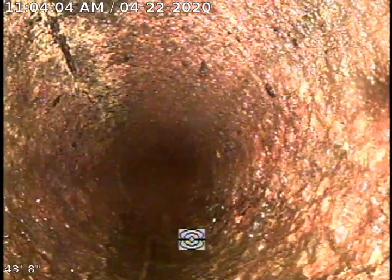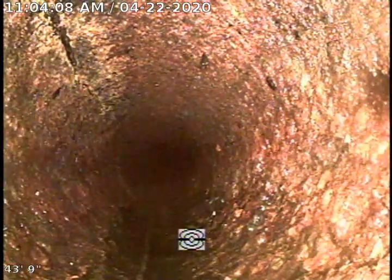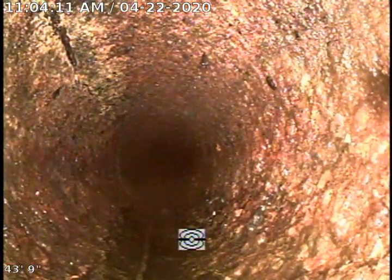Looking at this, it appears there's a crack here on the cast iron on the top left. I've marked this spot — that's in the garage, it's about two and a half feet deep. We're going to go ahead and continue to pull back.